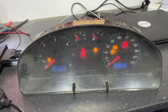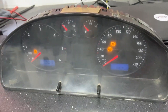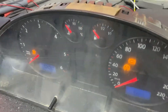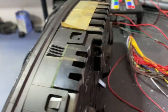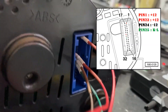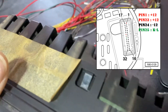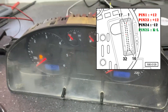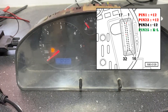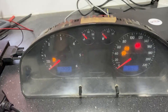I will power up the dash — it's working. I will put also the pinout in the video and show you how it looks from behind. Pin 1 is positive, pin 23 is positive, pin 24 is negative, and pin 25 is the K-line.